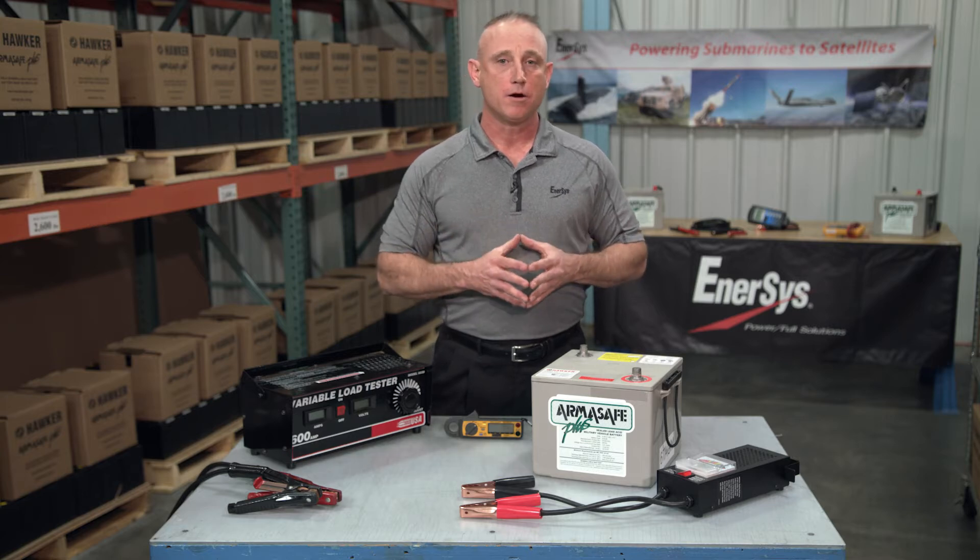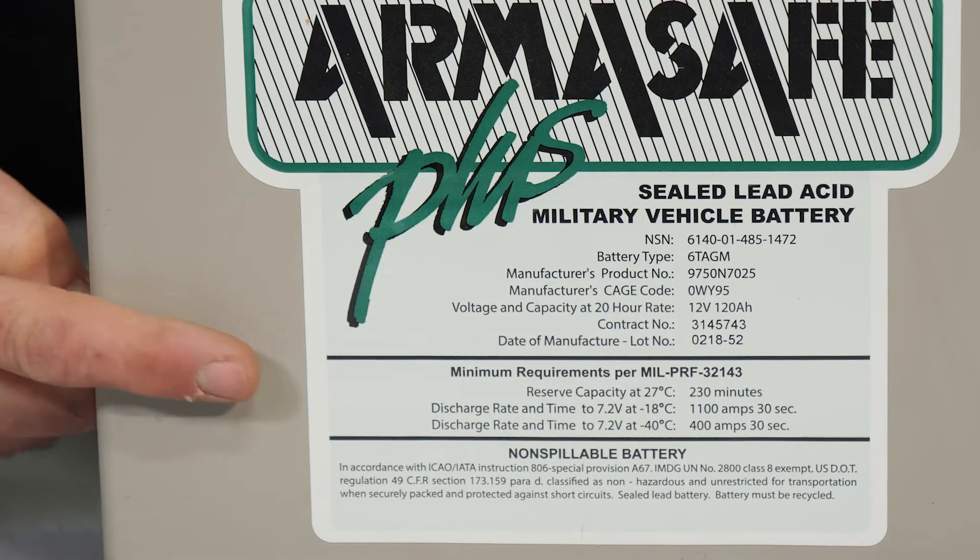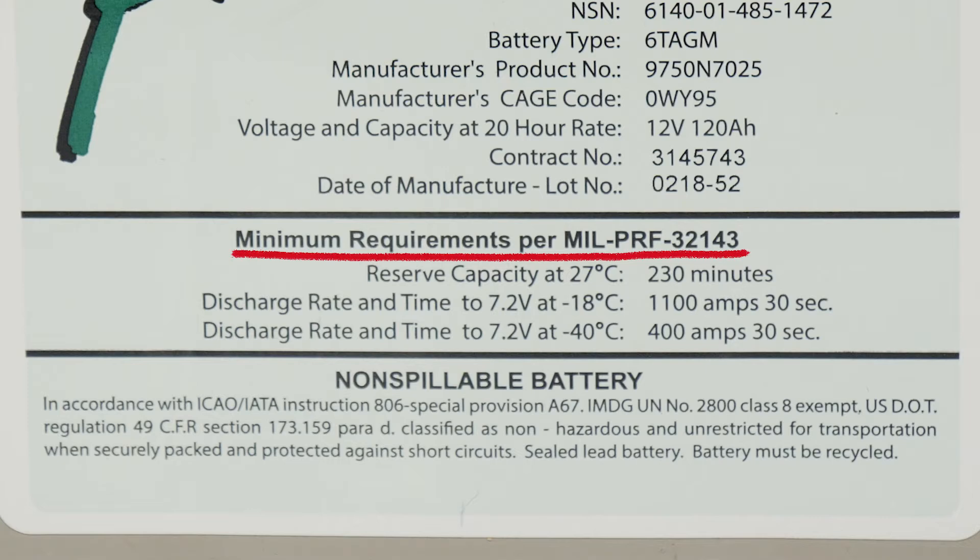In the case of the Hawker Armasafe Plus, we need to look at the minimum requirements per MilPerf, or military performance standard 32143. We can see that this battery is rated at 1100 cold cranking amps. When we manufacture the battery, it's actually designed to provide 1225 cold cranking amps when new, but we need to go with the standard. So our load tester must be able to provide at least a 550 amp load test.